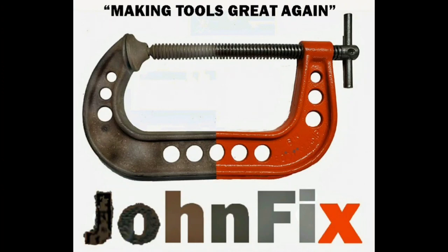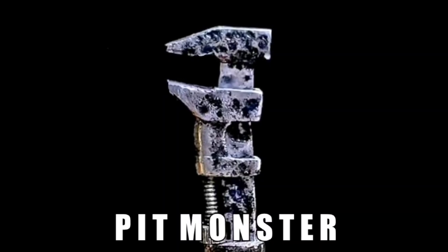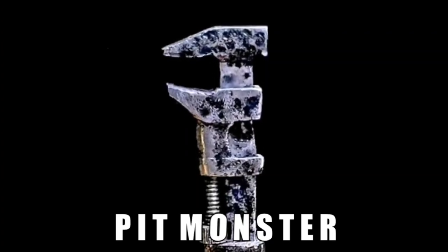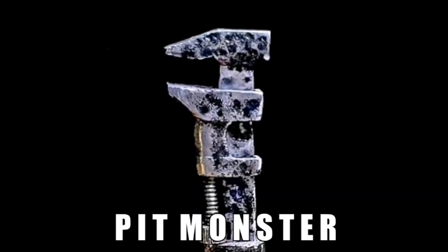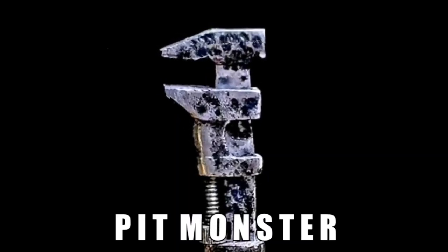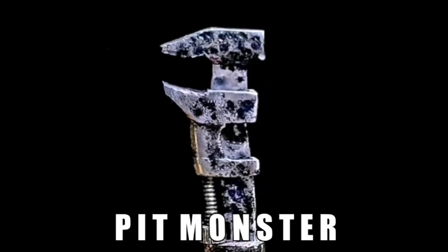On the road again. Just can't wait to get on the road again. Hello everybody and welcome back to the channel. We're sure glad to see you today. We're going to do something a little different. We do a lot of ridges, screwdrivers, mechanical tools. But today we've got a nice Stanley Bailey No. 4 plane that we're going to restore. It's going to be a nice project. Let's get on down to the shop and get started.